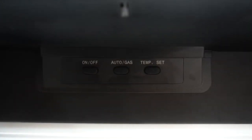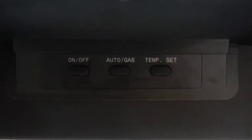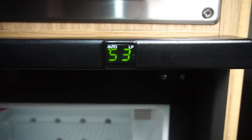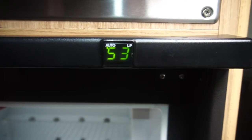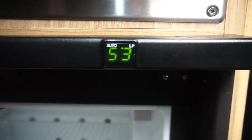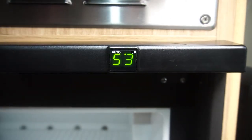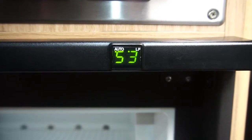Now that it's on, you have to choose how to power your refrigerator. Your two options include auto and gas. You'll know which option you have chosen by looking at your LED screen. When on auto, you'll notice a green dot in the top left. When on propane, you'll notice the green dot moves to the center. When you notice the green dots in both locations, that means you are on auto but using the propane.